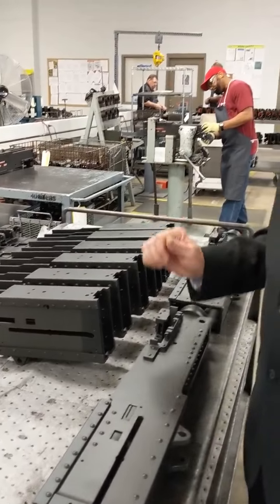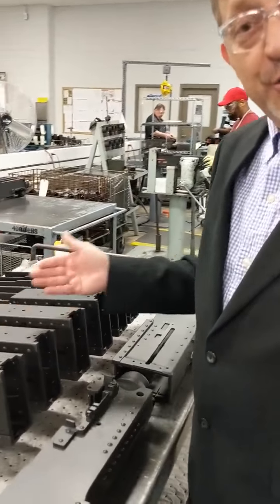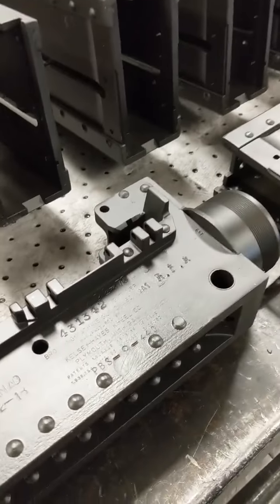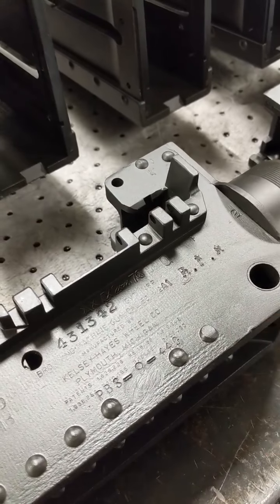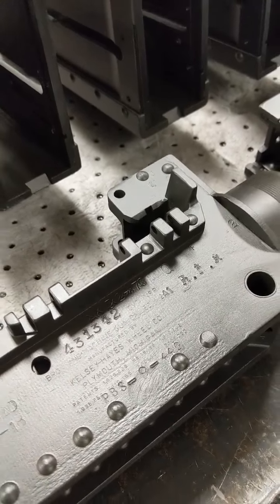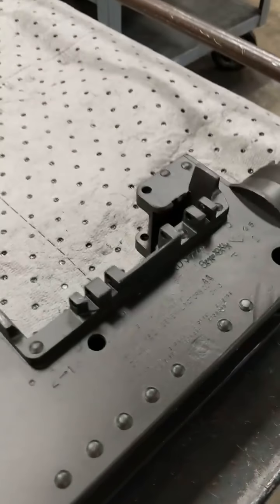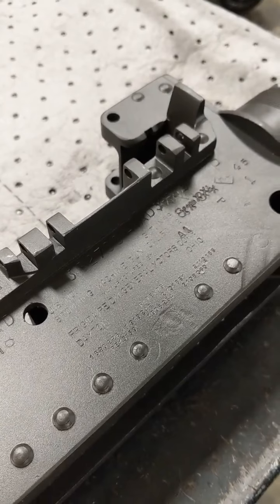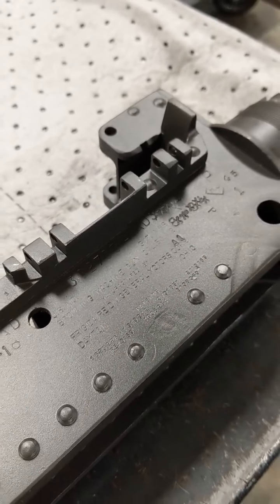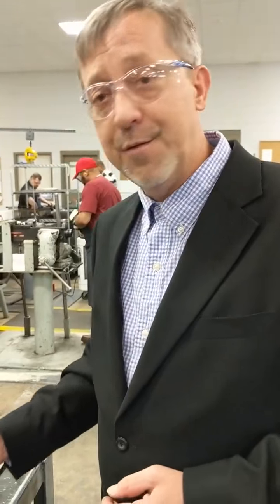One other neat thing we do here at Anniston: we preserve a little history on the M2. Some of these receivers are brand new; others are 75 years old. It's fairly easy to tell which ones are 75 years old just by looking at who makes it. This particular receiver is made by Kelsey Hayes Wheel Company out of Plymouth, Michigan — Kelsey Hayes made M2s for just a few years during World War II in the early 40s. This receiver is made by Frigidaire — Frigidaire wasn't making refrigerators; it was making M2 receivers during the war. It's not unusual to see weapons from Kelsey Hayes, Frigidaire, Singer sewing machine, or AC spark plug. We have a lot of those still out in the field today — those are all World War II relics.